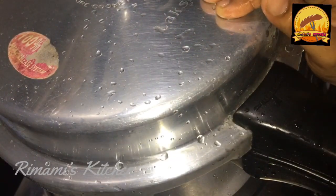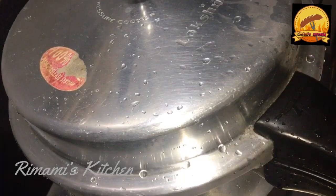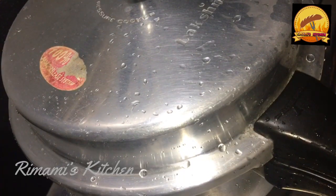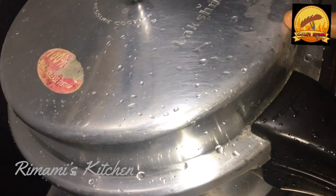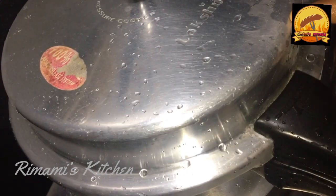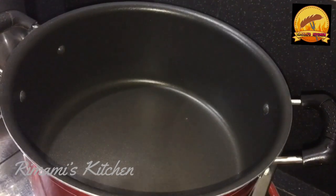Then fry it. You can cook it for 20 minutes. I will cook for 480 ml of this dish. I will cook for this dish as well. I will cook for 20 minutes. I will cook for a long time. I will cook for 3 T.S.